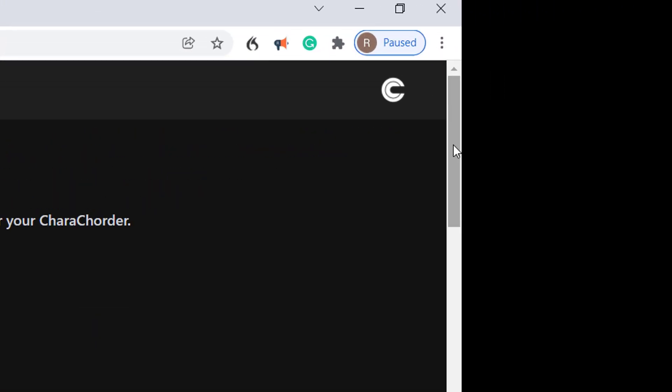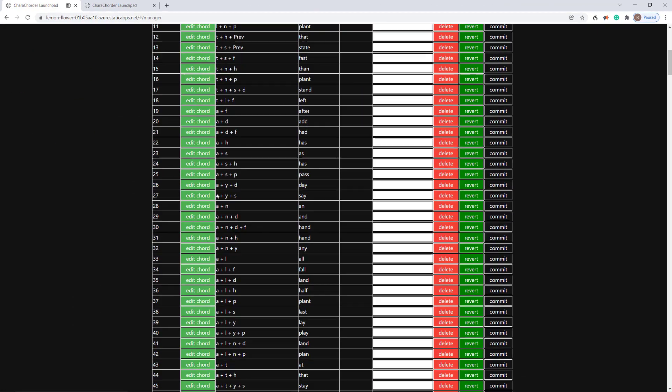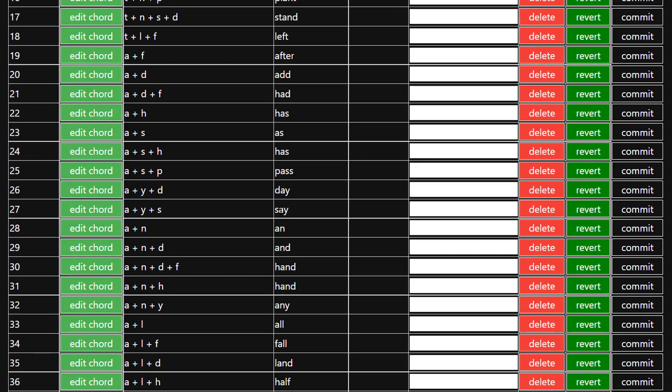If you watch my scroll bar here, you can see this takes a little bit of time as it populates row by row. Each of these chords shows the key presses and then what it does.